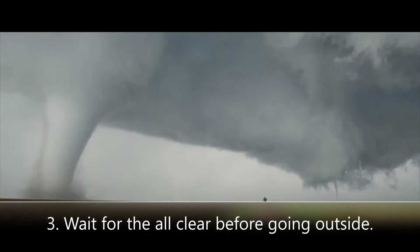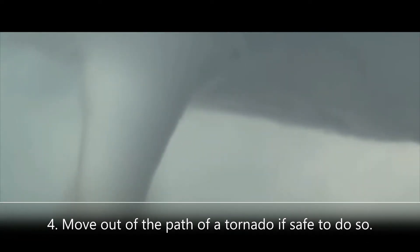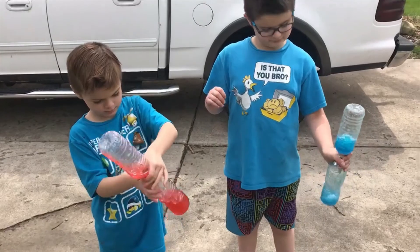Try to protect yourself from falling debris. Do not go outside until the all-clear has been signaled. Stay away from lightning and try to get out of the path of the tornado if at all possible. Did you like our tornado experiment? We'll see you soon — bye!